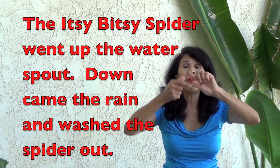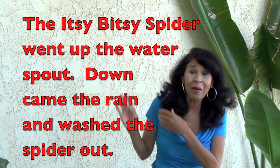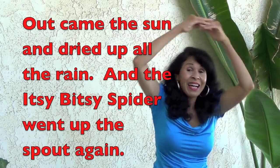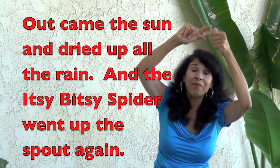Here we go. The itsy bitsy spider went up the water spout. Down came the rain and washed the spider out. Out came the sun and dried up all the rain. And the itsy bitsy spider went up the spout again.